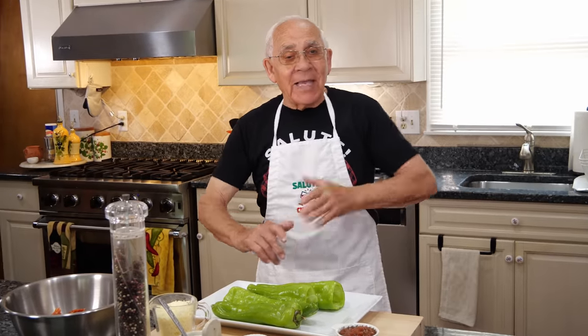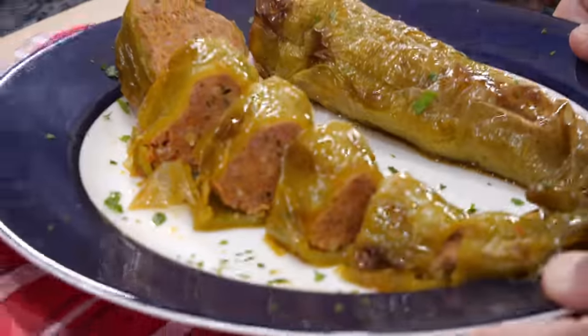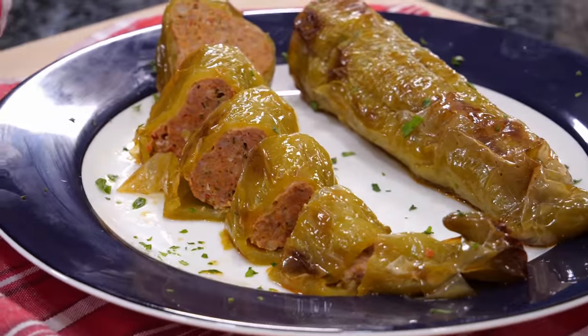Hello everybody! Today we make Italian fried pepper stuffed with Italian sausage.